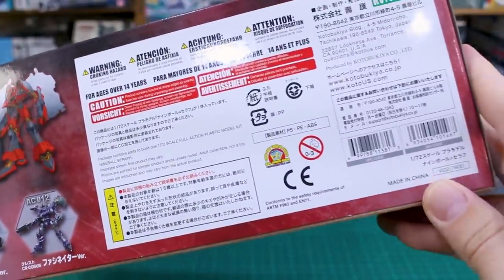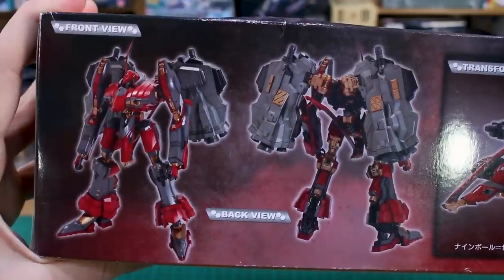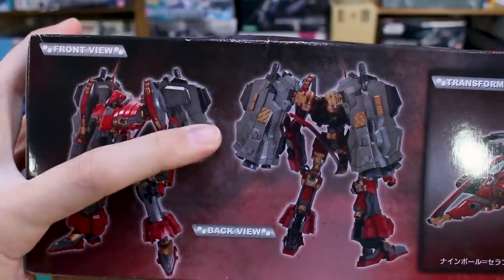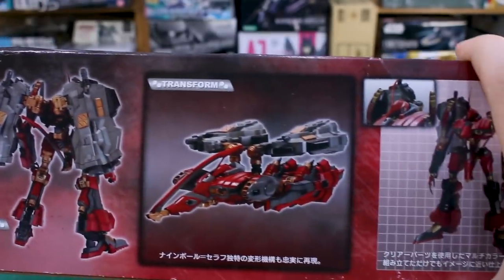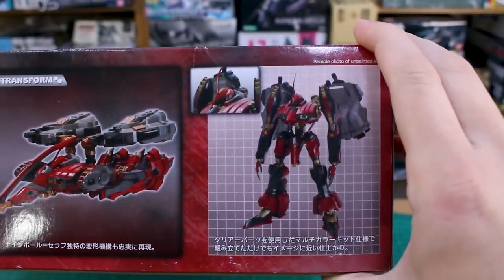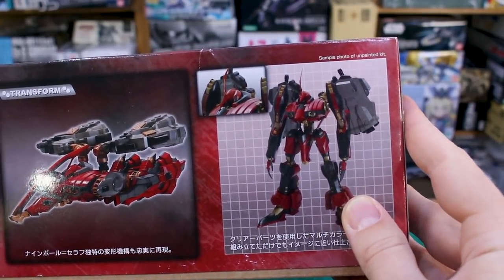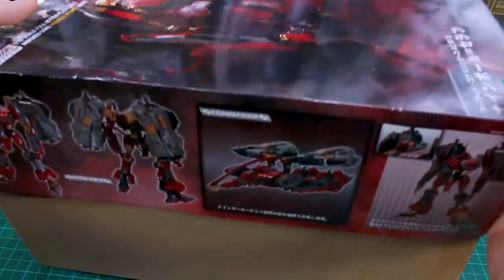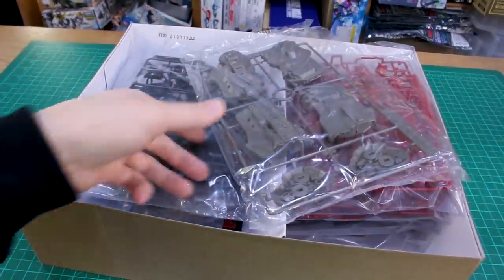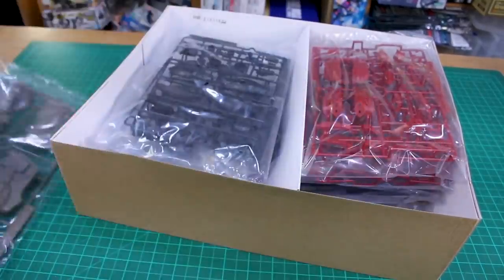The list price for this is 7,800 yen, so around 80 bucks, which seems to make sense given it's a pretty big box. On the other side of the box you can see a front and back view — it's got a really cool backpack, which is one of the things I definitely like about this design. There it is transformed as well. Straight out of the box with no painting it's going to look pretty nice — the color separation on these kits is really good. Opening it up, we've got a bunch of stuff in here with really nice detail on the parts.